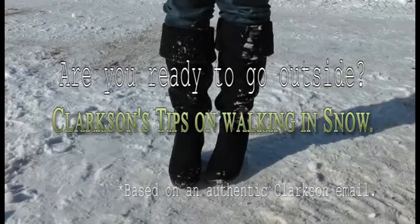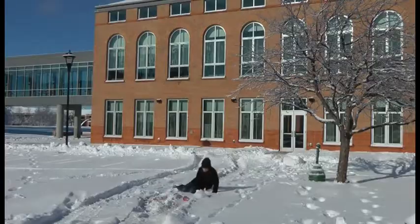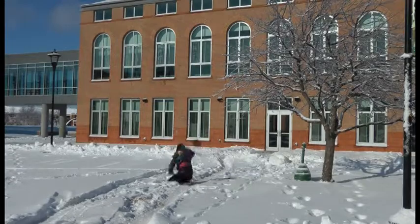With icy conditions, it is best to avoid boots or shoes with smooth soles and heels. Instead, wear shoes or boots that provide traction on snow and ice. Boots made of non-slip rubber or neoprene with grooved soles are best.